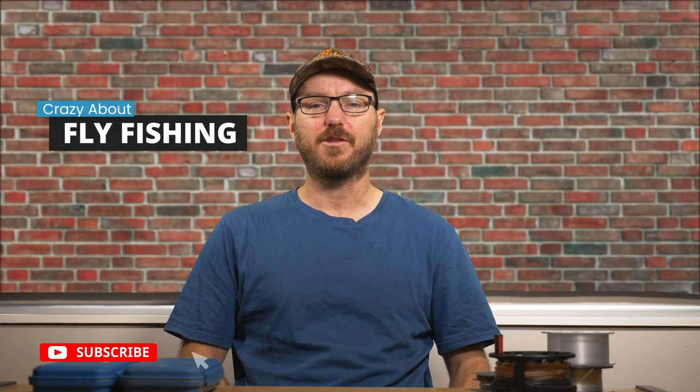Hello and welcome to another episode of Crazy About Fly Fishing. Today we're going to be talking about the knots, rigs and flies I use for saltwater fly fishing in Auckland.